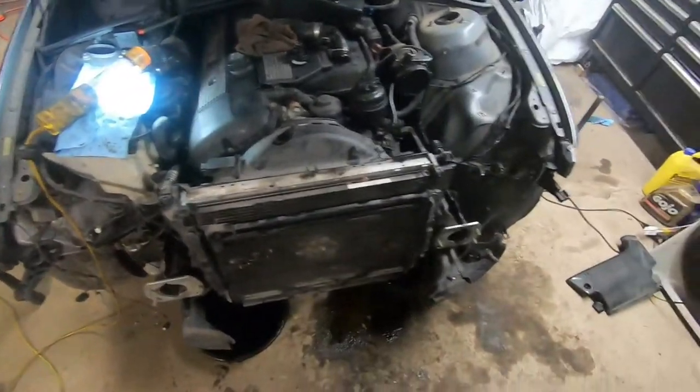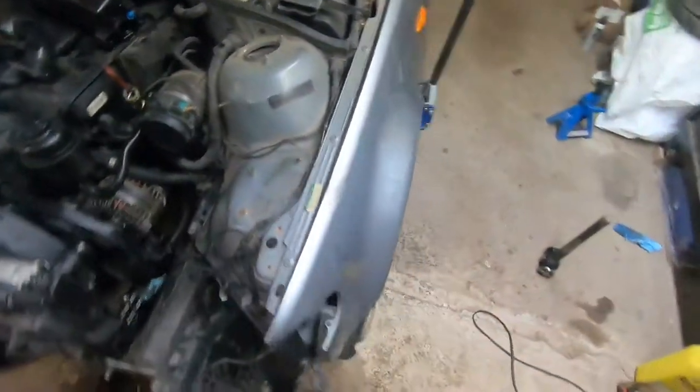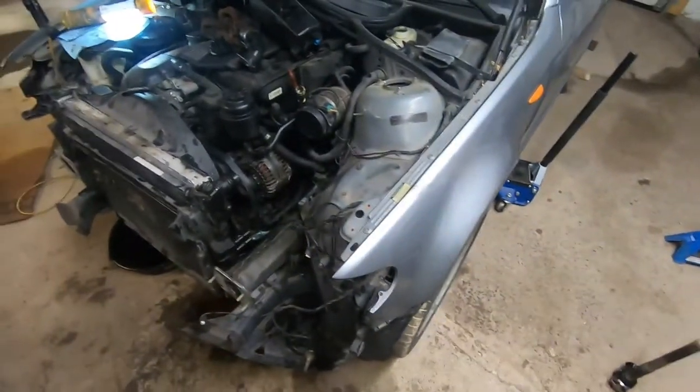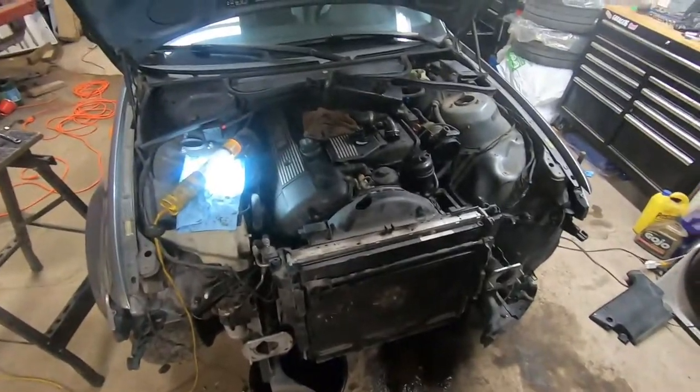Next video, I'm going to go over removing this fender here. You've got to undo all the bolts up here and there's some underneath the fender liner — I will explain that in the next video. Thanks for watching. Have a good day.